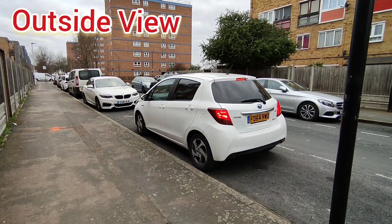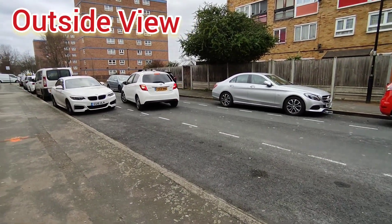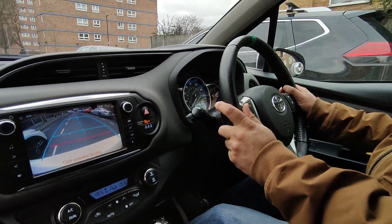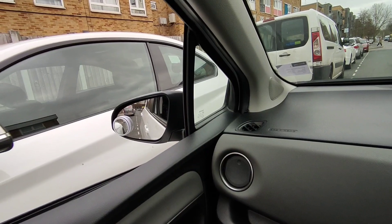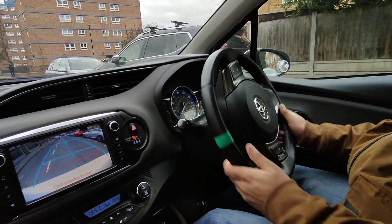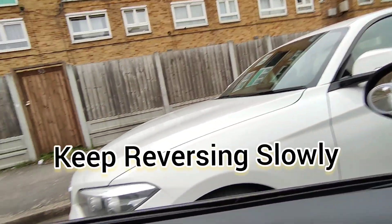This is the outside view — let's see how the car looks while it's parking in the parking space. Select R for reverse, then reverse and stop when your mirror is at the middle of the car next to you. Then turn your steering wheel once to the left and slowly reverse.